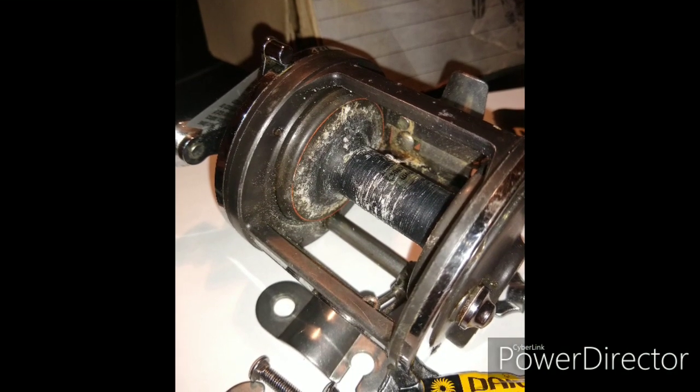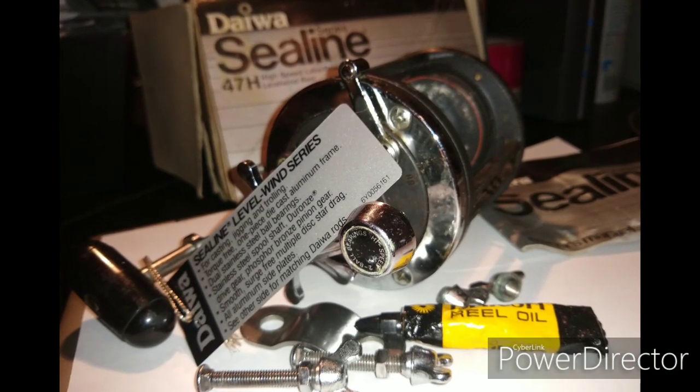Here are some close-up pictures of what it looked like when I took it out of the box — close-up pictures of how corroded it is. Well guys, this is just as I suspected. Where this reel sat on the shelf and didn't get used, all the old oil has turned brown. It looks really bad — it's black in there. We're going to clean this and see how the bearings react to being cleaned.